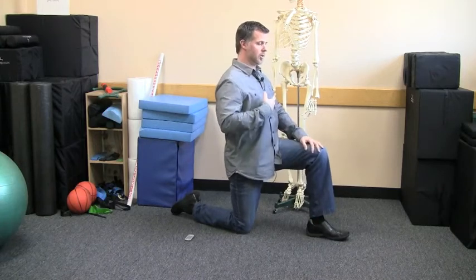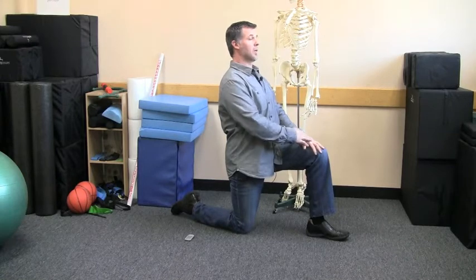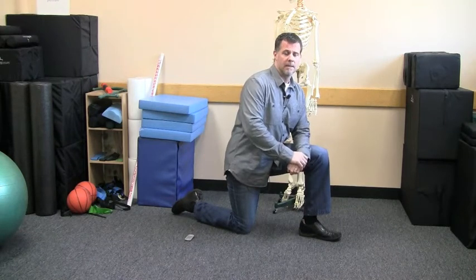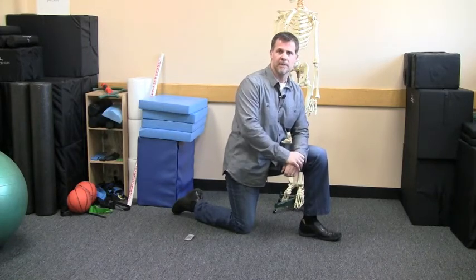So once again: get really tall, tuck your pelvis under, and just hold that position. You want to hold it for about a minute, then switch sides and do the same thing with the other side. If you're training with friends or family members and you see them doing that other way, just make this modification — you're going to get a lot more benefit out of that exercise.